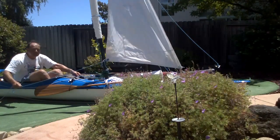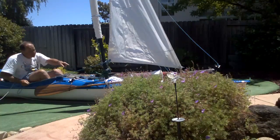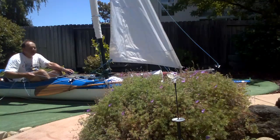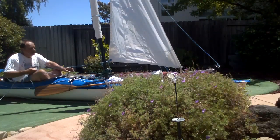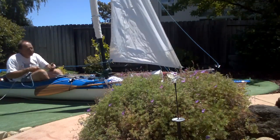Did you make that? The sail? Yeah, I made the sail. I also made the thing that it's being snuffed into. You mean that long thing there? Not the big red one — not the one with the red thing in it. That came with the boat. But this clear one.